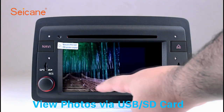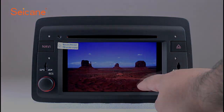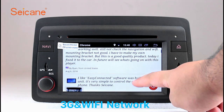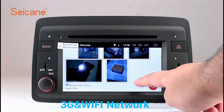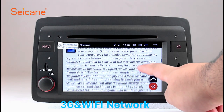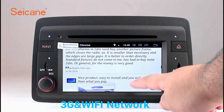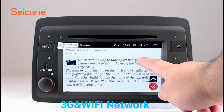You can zoom in and out of pictures through 5-point touch screen operation freely. Wi-Fi. Surf on the internet by Wi-Fi function. You can set a Wi-Fi hotspot in your cell phone and connect this unit to your phone. Then you can enjoy online services as you like. Here's the web page of segane.com from happy customers.